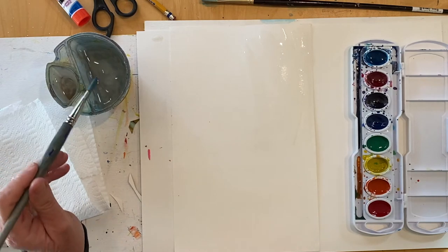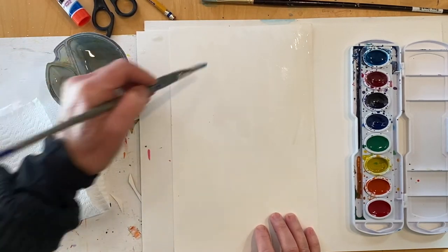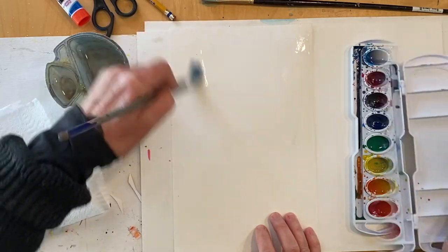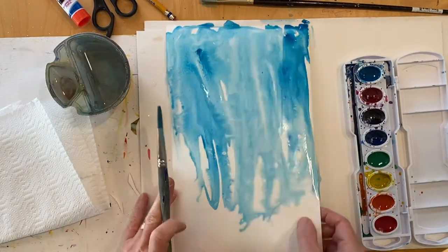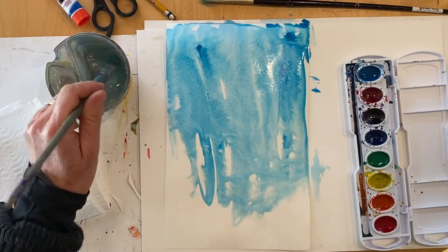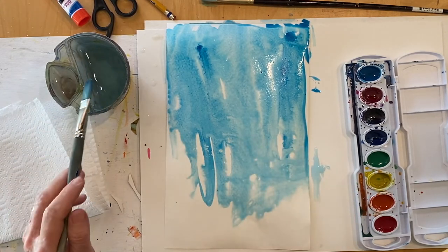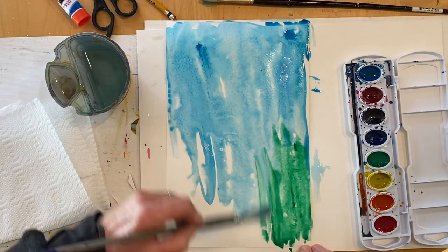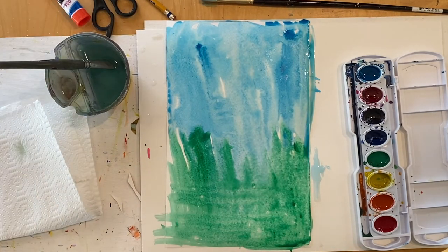Your first step is to paint your background. I'm going to get my paper all wet first and then add color to it, using just the tip of the brush. This is why you want your art mat underneath your art paper so you don't get paint all over your workspace. Now I'm finished painting my background paper, so I'm going to let that dry.